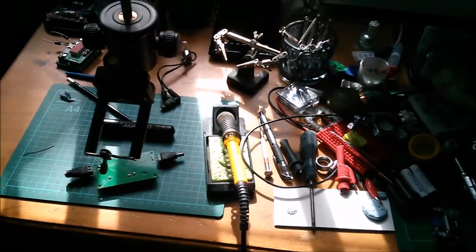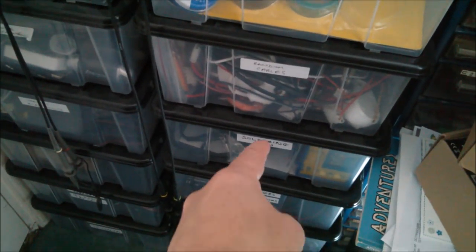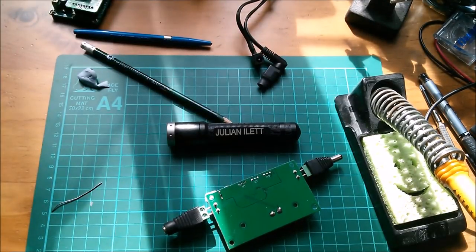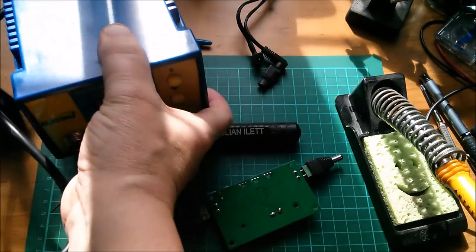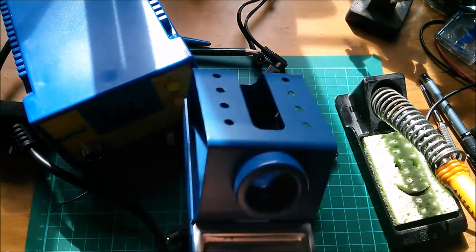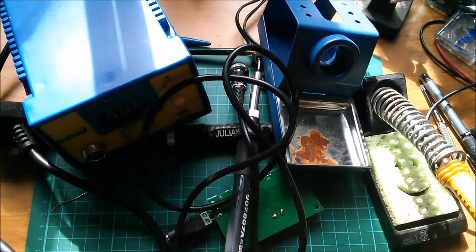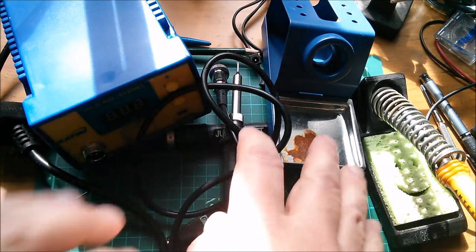Here's my desk and you can see it's a total mess. The temperature-controlled soldering iron is over there, so all of that lot has to move - it's just a bit of a nuisance. I'm very grateful to Adam for sending me this soldering iron, but it is all a bit of a palaver. That's all gone a bit rusty hasn't it - so let's get all this plugged in and set up.